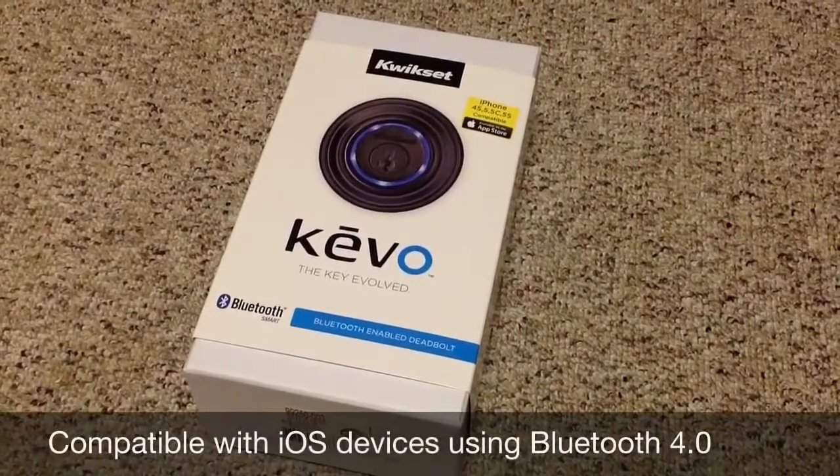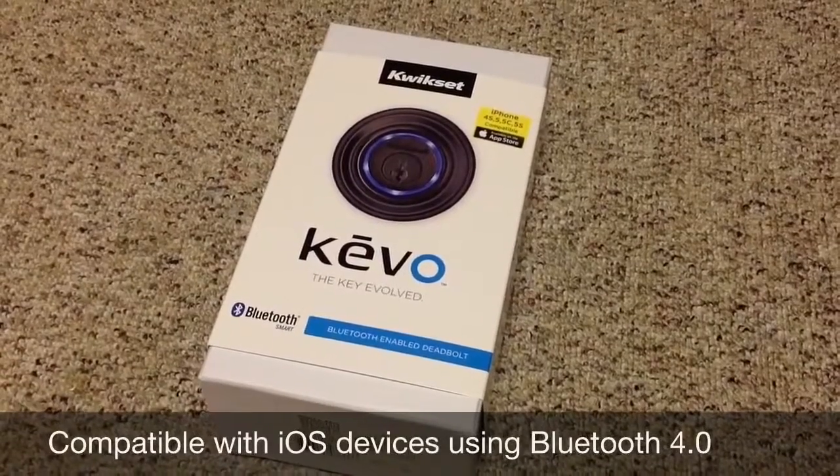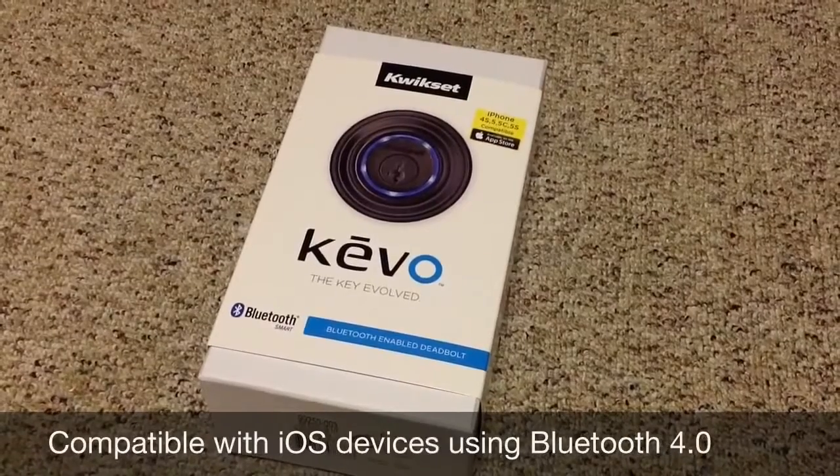This is the new Kivo Smart Lock. It replaces your existing traditional deadbolt that you have in your residential home, and it's compatible with iPhone 4S all the way up to 5S.